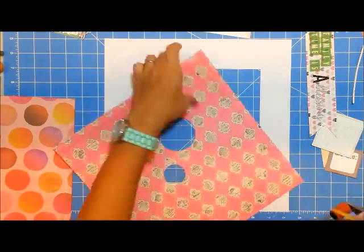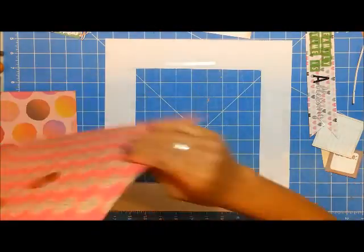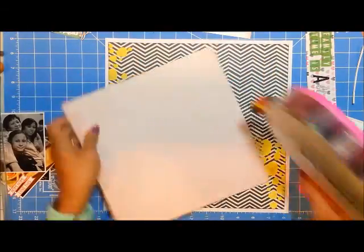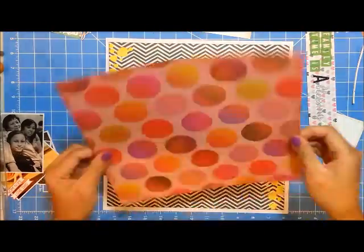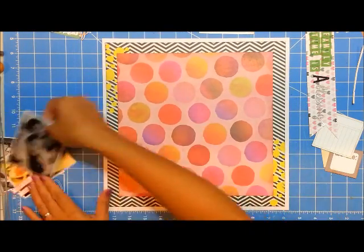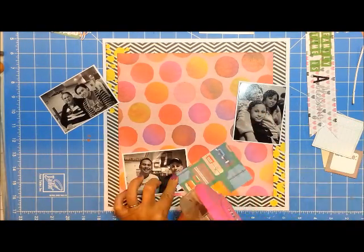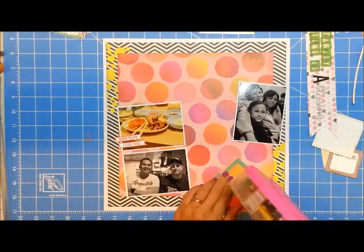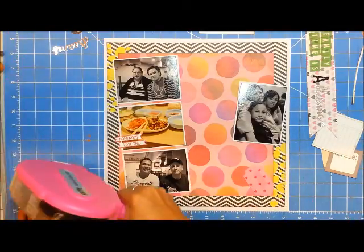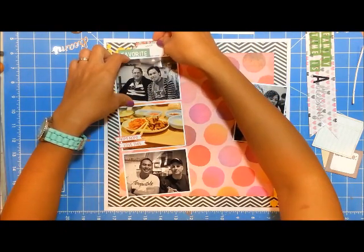I am adhering the background pattern paper — the black one is from My Mind's Eye. You're probably wondering why it has circles in the center: I had cut circles out of it for a different page. If I like a paper enough and feel I can still use it, I cut the shapes from the center so I can use the paper itself as a background and then put something in the center of it.